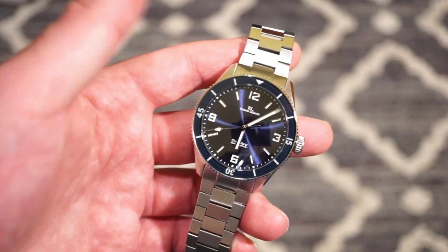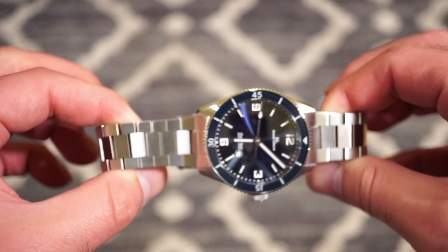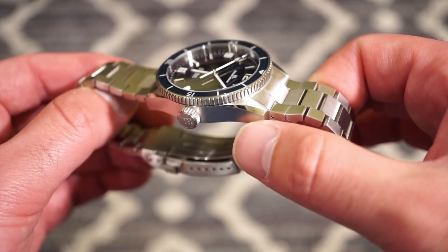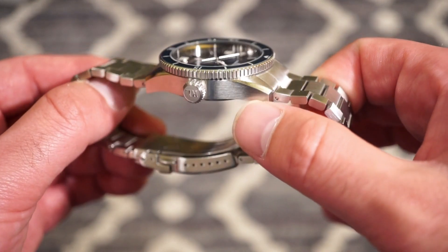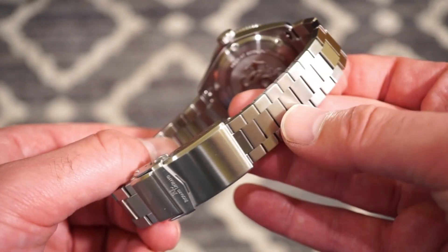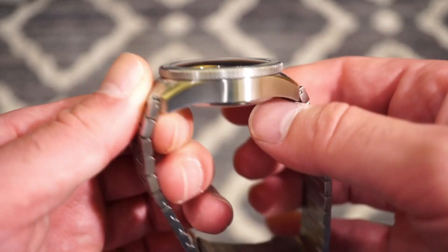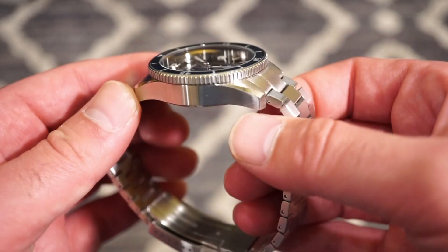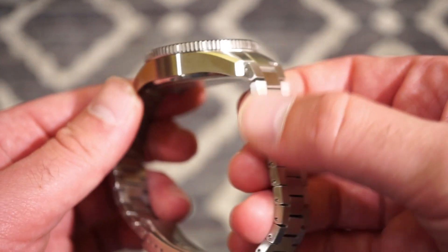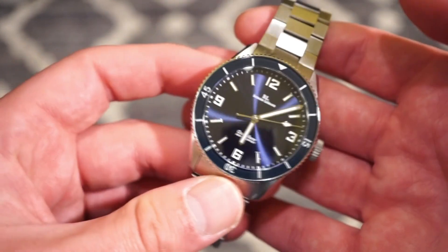The watch is comprised of solid 316L stainless steel all around. It's pretty much completely brushed, but we do have those nice polished chamfered tops of the lugs, which is really nice. We get a signed screw-down crown. The whole bracelet is brushed to match the case, and I don't see any issues with the brushing — everything is very smooth with no sharp edges.